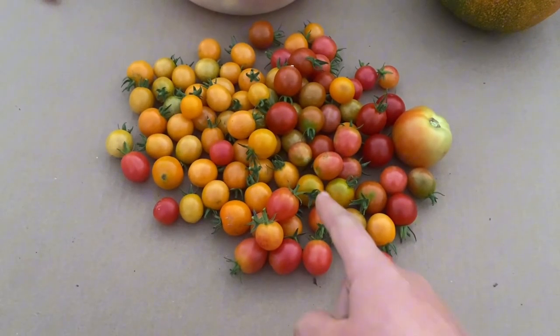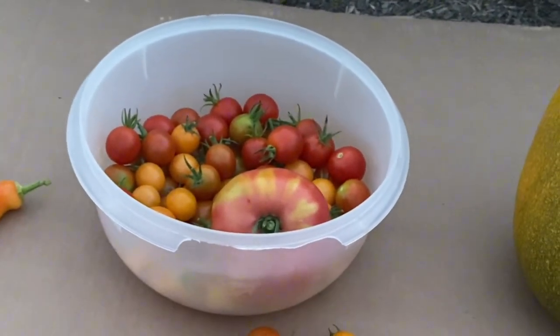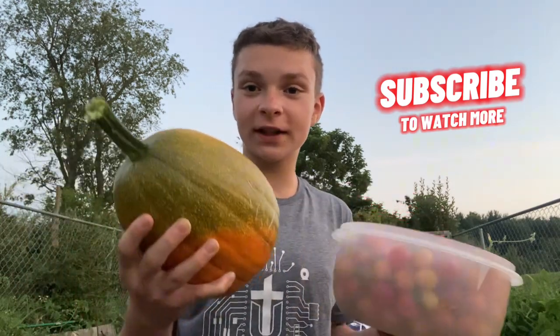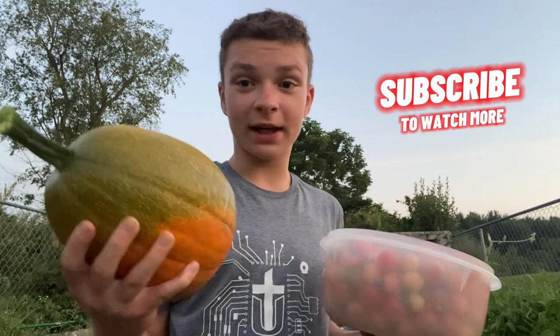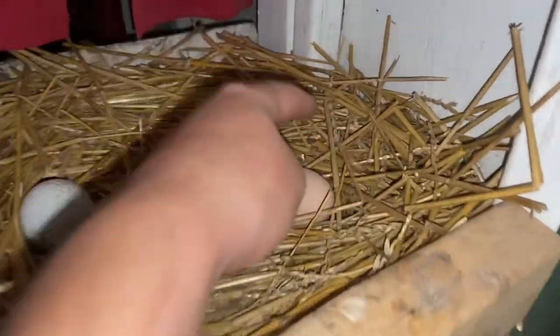I did some off-camera harvesting and wow, we made some progress. This is all the tomatoes harvested off-camera, and look — there's still more. I got so many tomatoes here and it's not finished yet, but it's getting late so I'm heading out. I'll be back tomorrow. And one last thing for tonight — the egg harvest.